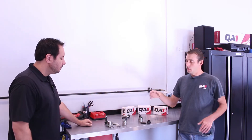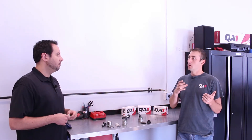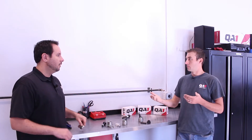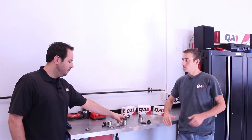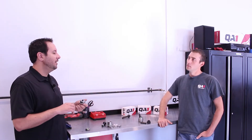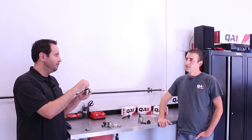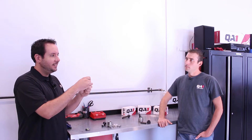We have a closure nut system that basically sets preload on the ball. You can set that preload so you don't have any slop in the suspension, but you're able to have that ultimate low-friction feel from the ball joint. It's very similar to setting a wheel bearing or your spindle nut on your front hub — you want it to be tight, but not overly tight. We can get it set really loose and still not have any play or slop, giving you the most low-friction ball joint possible.